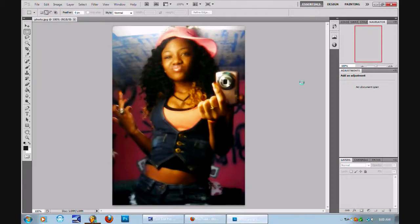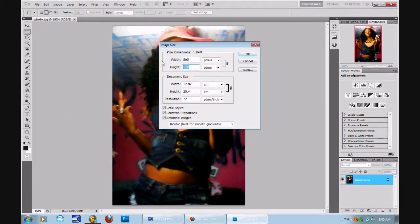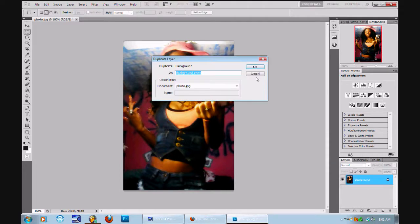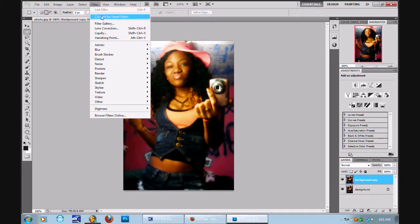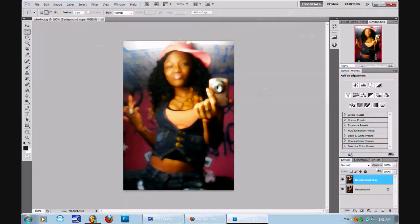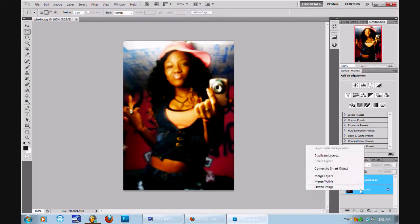All right, step by step. I always make the image smaller. Okay, what am I going to do? Duplicate the image. Filter gallery. Paint daubs. Brush size to eight. You see it looks all blurry and whatnot, but watch this — change it to soft light. Merge the layers.